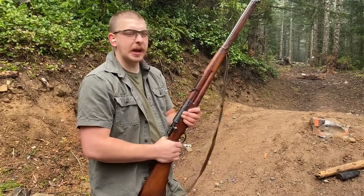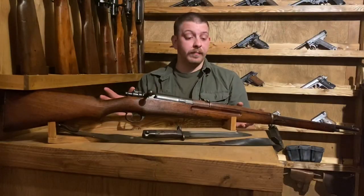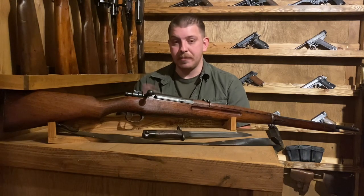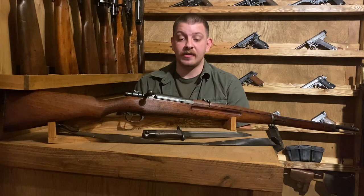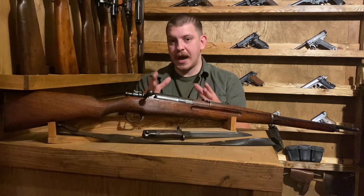Before we get too far into that, let's go ahead and go into the gun room. The rather beautiful Siamese Type 46 came to be as a result of fears on the part of the Siamese monarchy — namely King Rama V — regarding French and British encroachment and colonization of Indochina, pretty much right around Siam, which is now Thailand.